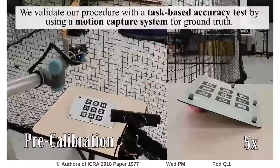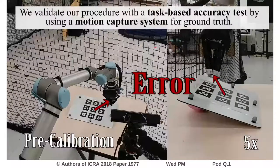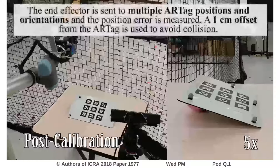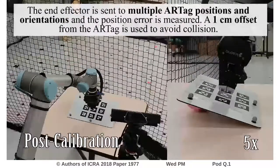We validate our procedure with a task-based accuracy test by using a motion capture system for ground truth. The end effector is sent to multiple AR tag positions and orientations, and the position error is measured. A 1 cm offset from the AR tag is used to avoid collision.